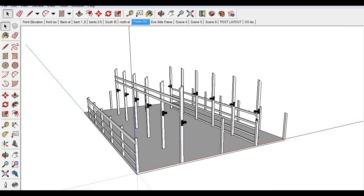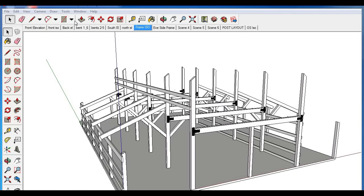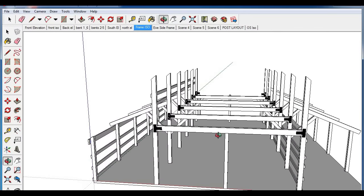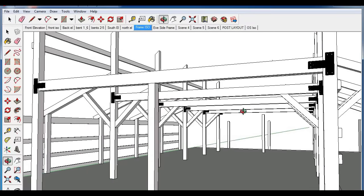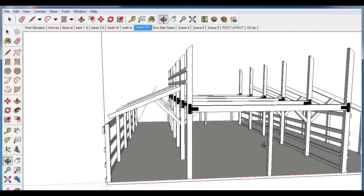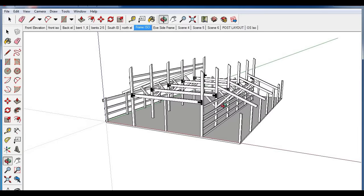Now you can see we've got the girts started. The next step is to add the tie beams and any connecting beams between the main posts and the lean-to posts, and knee braces. You can see we've added all the tie beams with the posts underneath the tie beams on the ends. On the inside there are no posts — the center post is just to hold the end girts in place, and then you'll finish adding the rest of these beams.